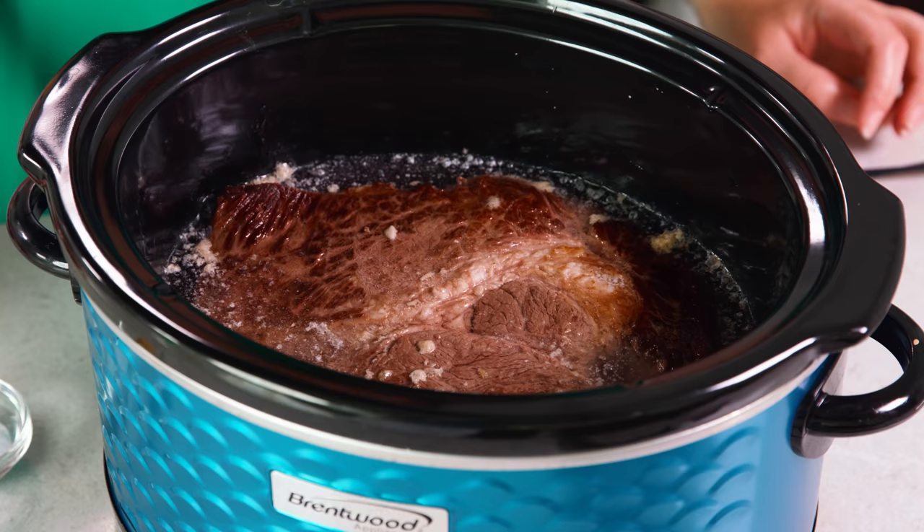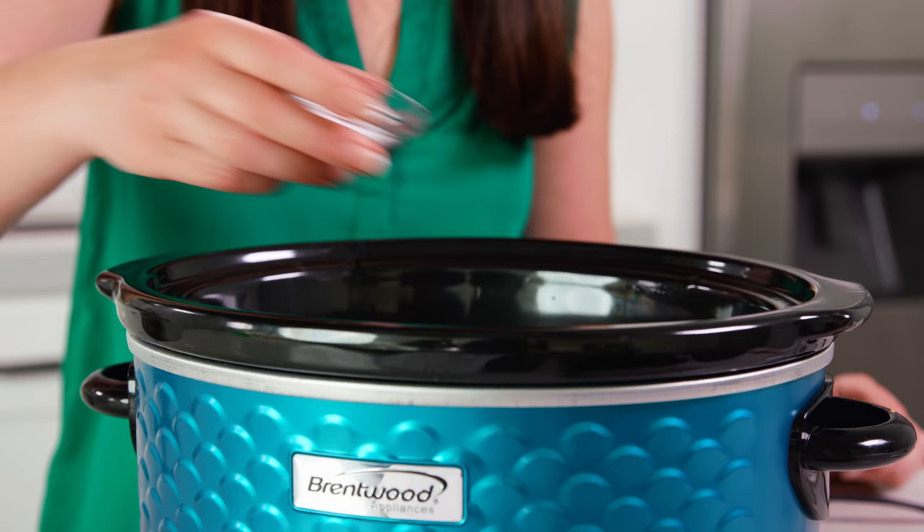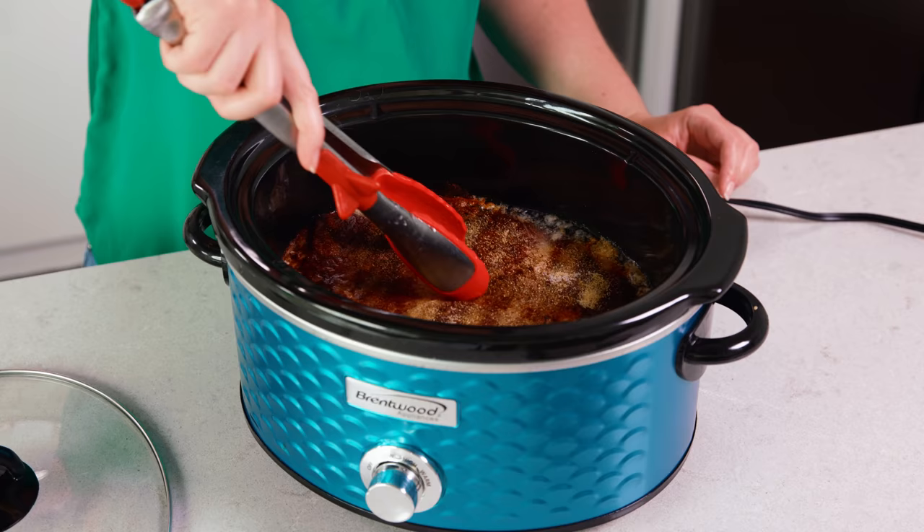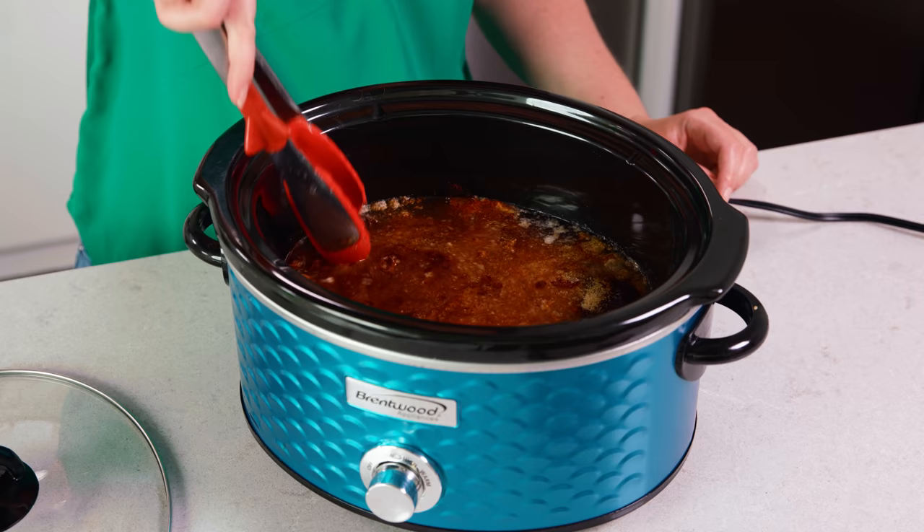Then we'll sprinkle in 1½ teaspoons of chili powder, 1 teaspoon of salt, and 1½ teaspoons of granulated garlic or garlic powder — or you can use fresh garlic, about 3 cloves minced. Then I'll use my tongs to just kind of shove the roast down there and kind of mix up those spices just a little bit in the liquids.